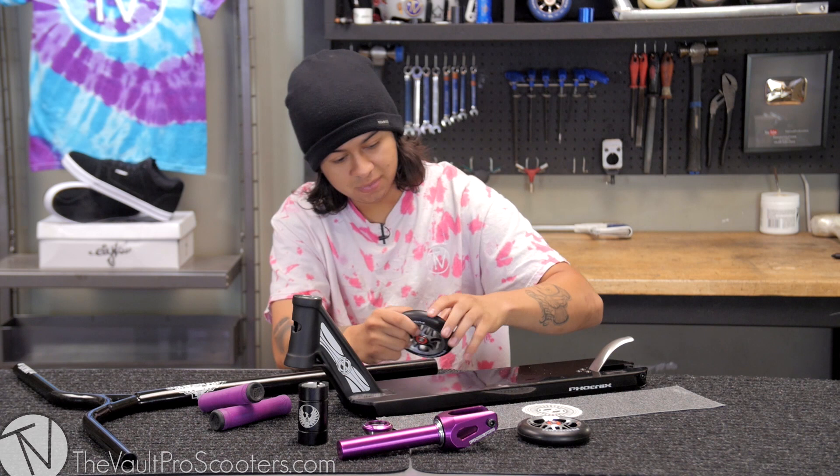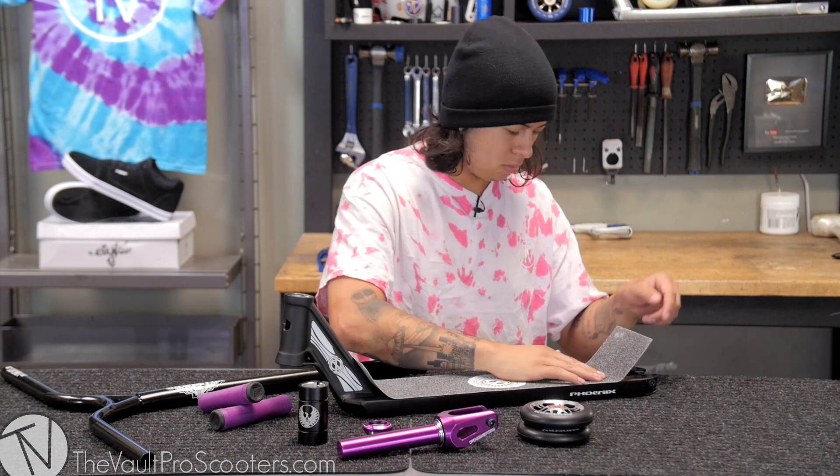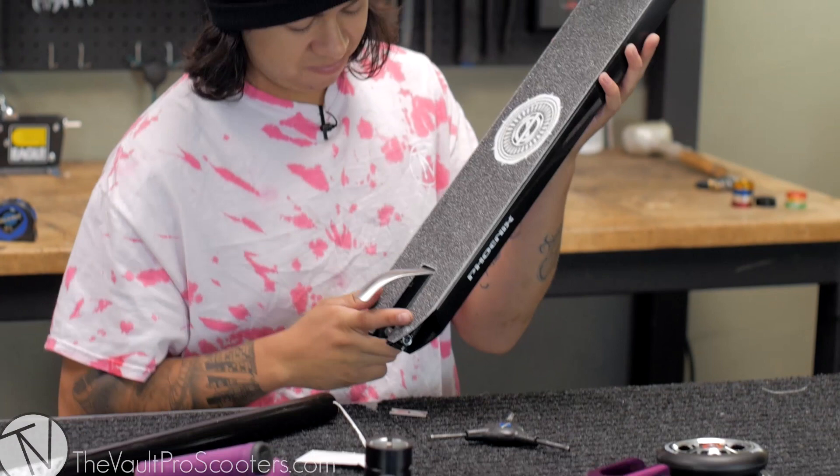So, should I full deck this? James says I should — alright, so I'm gonna go ahead and grip this. I gripped it and it actually came out better than I thought — came out really nice.